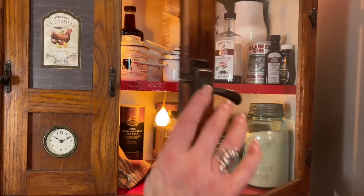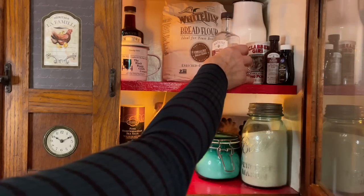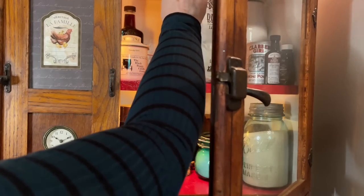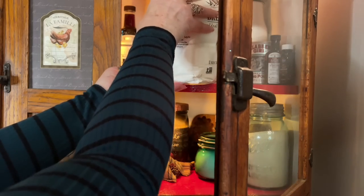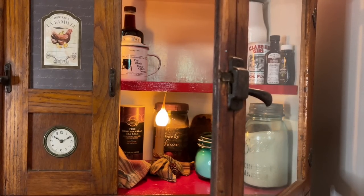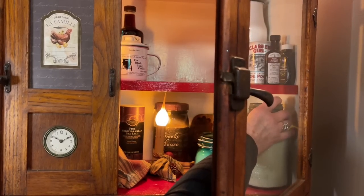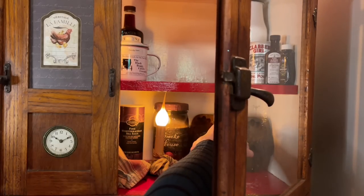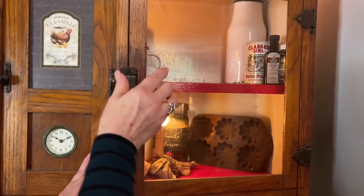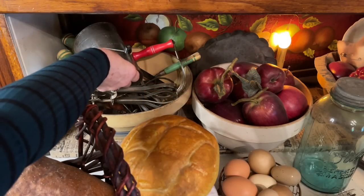I'm going to grab out of my cupboard real quick the measuring cups, Watkins vanilla, my White Lily bread flour — oof, that's heavy — and I need some sugar. This is my organic granulated and this is my powdered. All right, I think that's all I need from here. Okay, let's get my flour sifter.